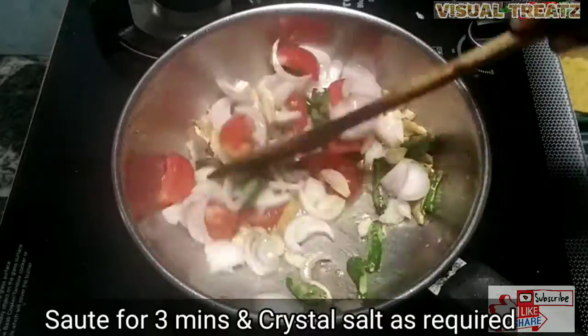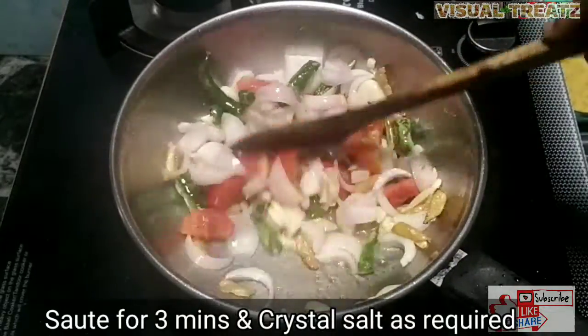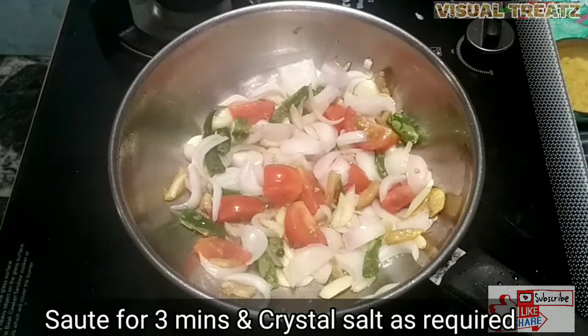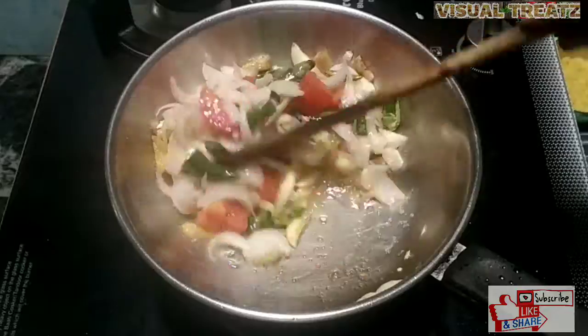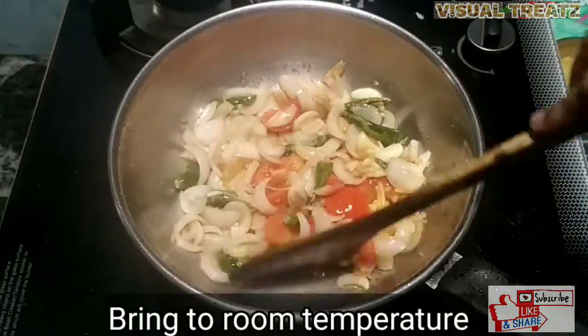We cut and cut it. Now we will cut it in our size. We will cut the color in the shape and cut it to size.